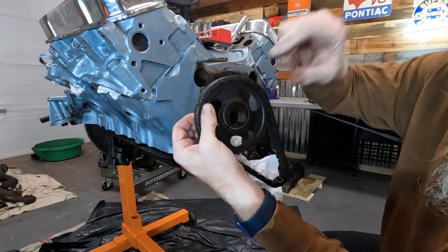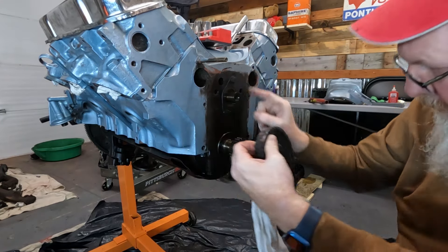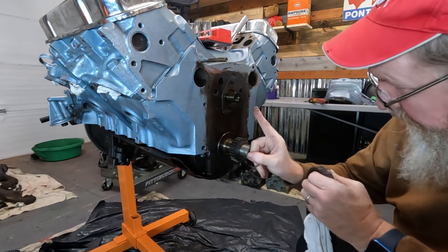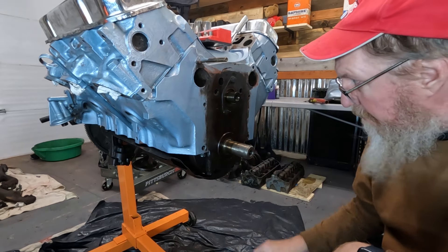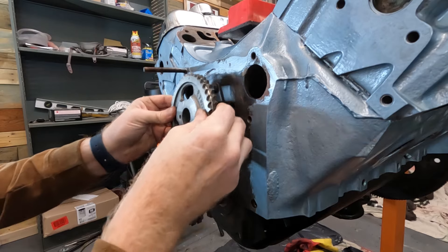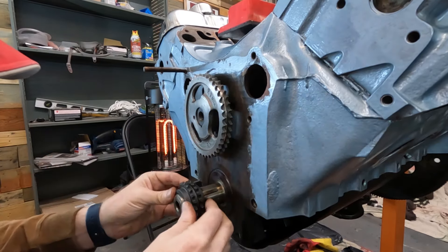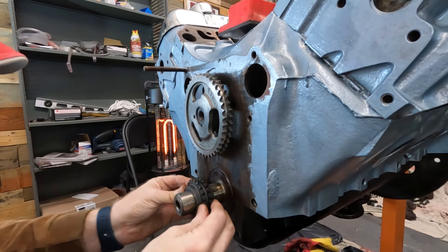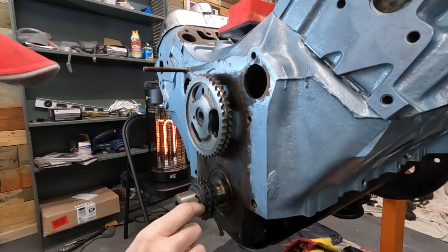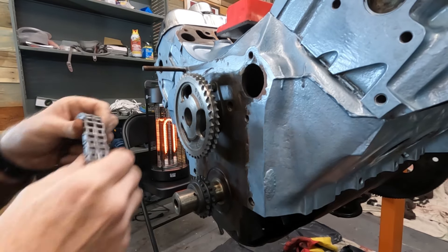You can see — not sure if you can make it out — but there's a little dot here. It was basically pointing straight up at 12 o'clock. I've got the little dot here on the bottom sprocket also pointing straight up at 12 o'clock. Now I'm going to clean this up a little bit and get the new one on. So again, dot's up here at 12 o'clock — slides on pretty easily. The dot's on this one right here at 12 o'clock as well. Let's see if we can get our chain on.